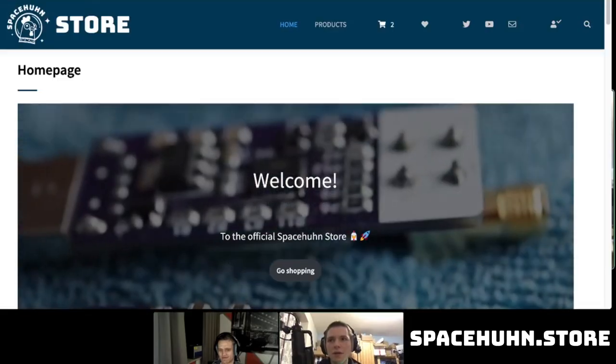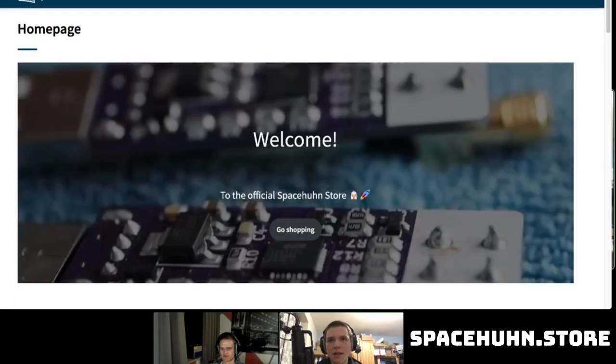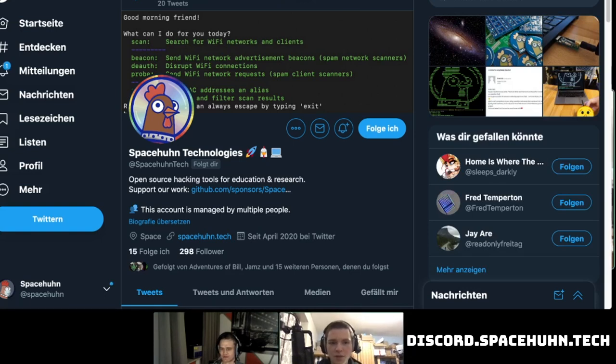We don't have it right now because we are waiting on the new PCBs — this is just a preview. Briggs showed you the final version. All of this will be open source when we release it; there will be a GitHub link in the description as well as a link to the store. You can already head to spacehoon.store where we sell all our gear, currently including the new Diorfer Andromeda. Be sure to subscribe to our email newsletter, YouTube, follow us on Twitter at spacehoon tech, or join our Discord community.